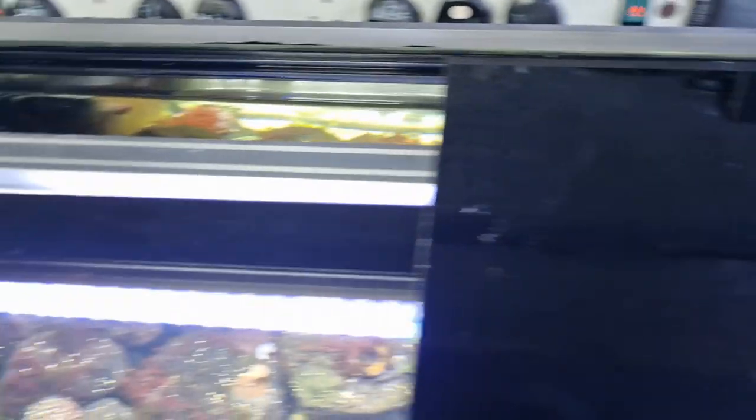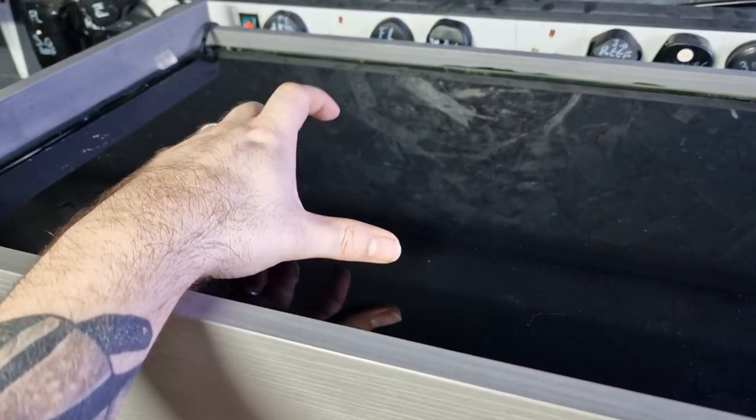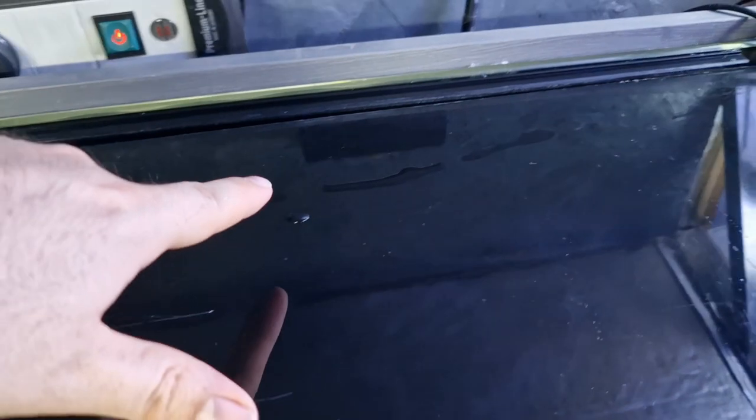One thing I do find annoying is the cover slides. Although they are good, firstly they scratch easily — just a little bit of grit or coral sand on there and it scratches. Also, the way they slide over each other is nice, but what will happen is when you get lots of condensation on the underside of the top tray, it doesn't matter which one you move — the bottom one always gets water on it. You will end up with lots of watermarks on the bottom cover tray. It just needs a little bit more cleaning than normal.